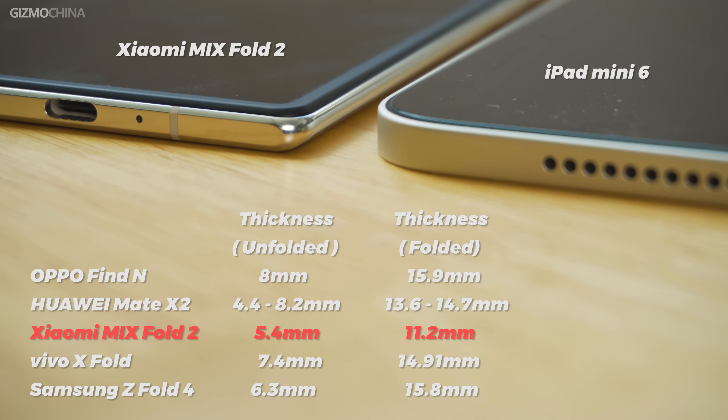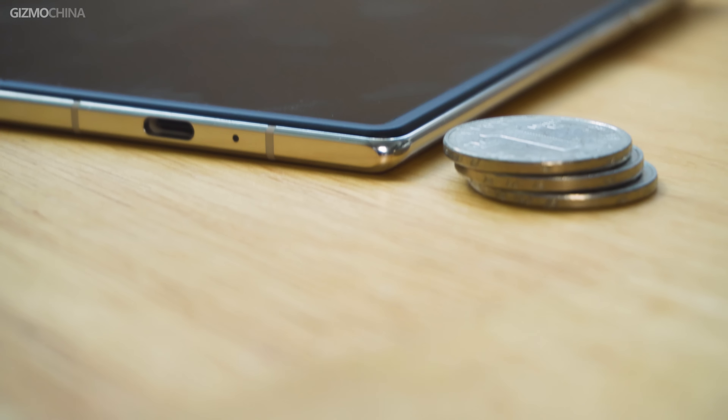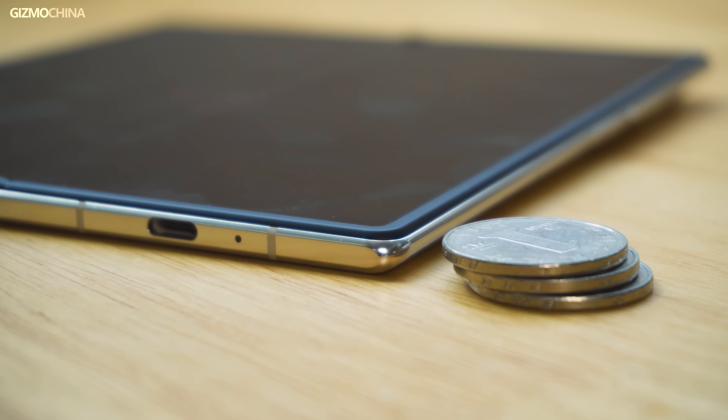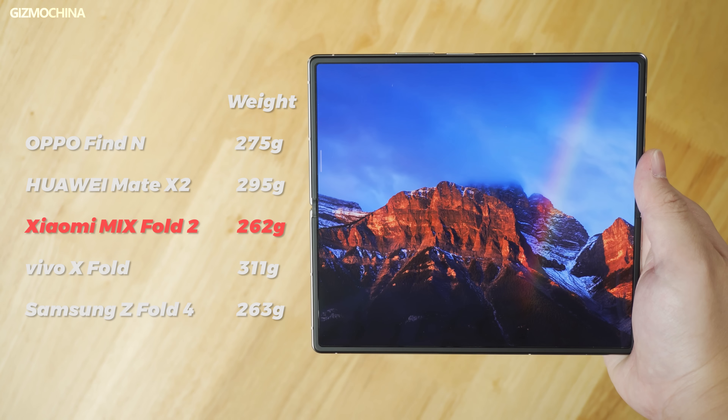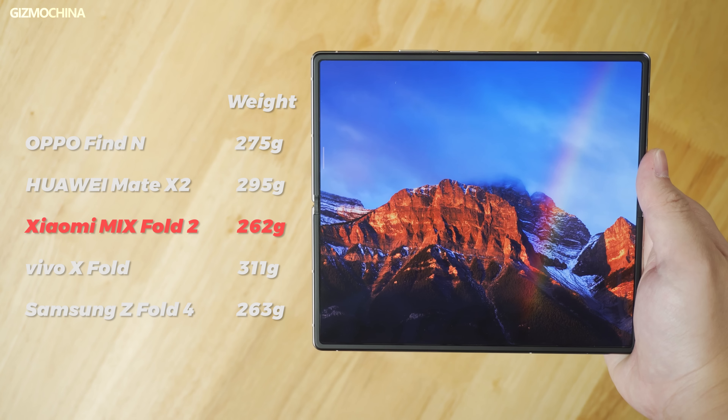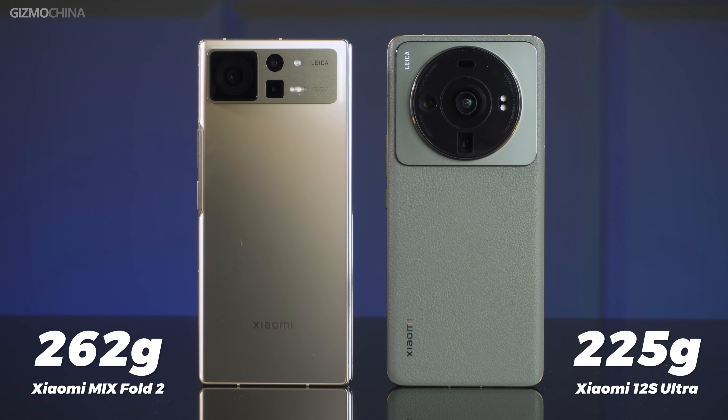Look at the thickness — it is even thinner than the iPad mini, and thinner than most foldable phones of the same type. If you're still not sure how thin it is, take three coins and stack them up — it's about that thick. Plus, it is one of the lightest foldable phones, so it really feels like a very compact mini tablet in your hand. When you close it up, it's a little heavier and thicker than a normal phone, but within an acceptable range. If you want a foldable phone that is thin and light enough, then the Oppo Find N and Mix Fold 2 are definitely among your choices.